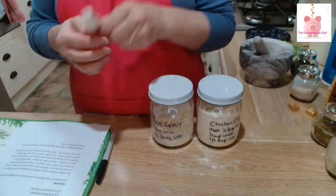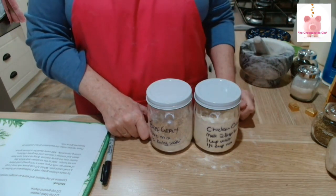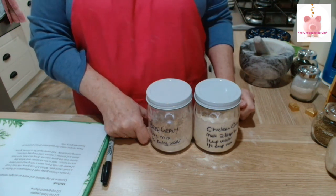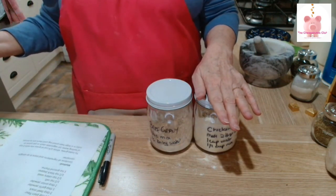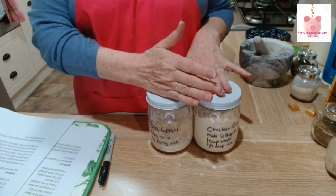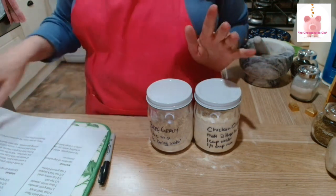And now my gravy powder stocks are refilled so we can have gravy with our meals. Easy peasy. Cost — very little. About $1.50 for the chicken and maybe 50 cents for the beef. The expensive part of the chicken is the milk powder, which has gone up in price recently, but it's still cheaper than buying the packets or sachets of instant gravy.